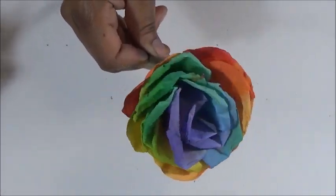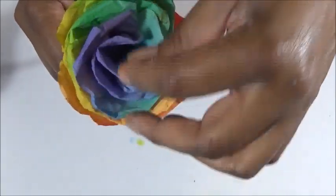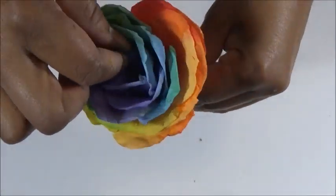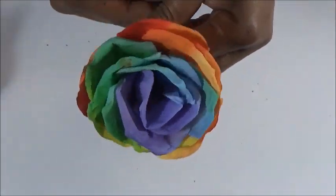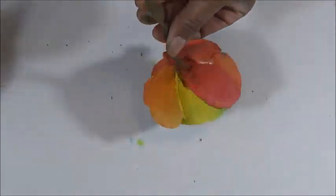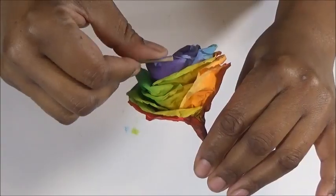To tighten the center of the rose, grab the center petal and twist in the direction that you wrapped the rose, then let the flower arrange itself by letting go. If it still needs to be a little tighter, continue this process until you're satisfied with the results.